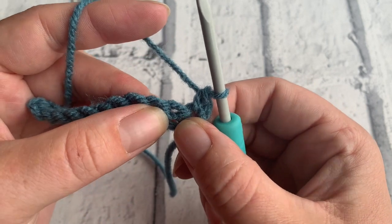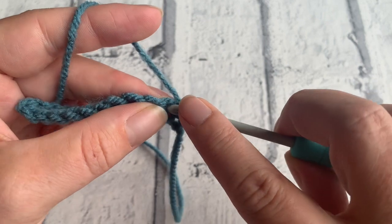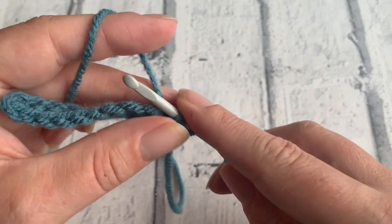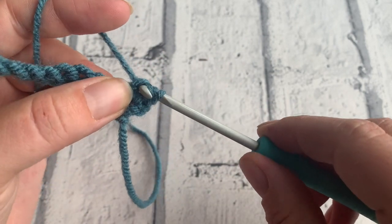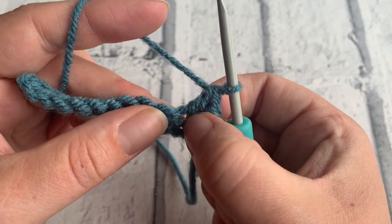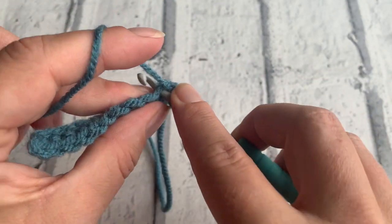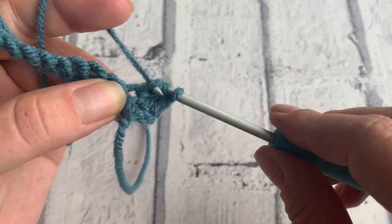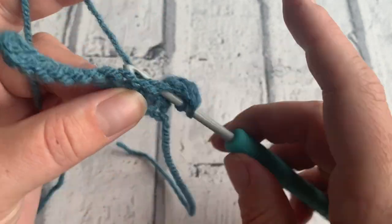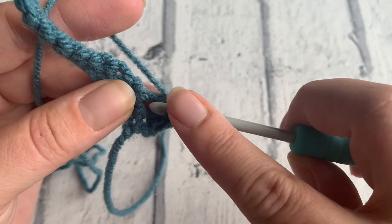Into this next stitch we're going to place four treble crochets. Begin by yarning over and inserting your hook, yarn over to draw up a loop, yarn over, pull through two, yarn over, pull through two. Then place a further three treble crochets into that same stitch — two, three, and four.